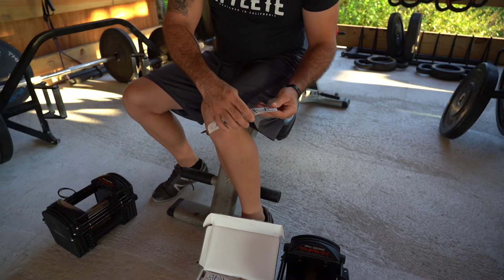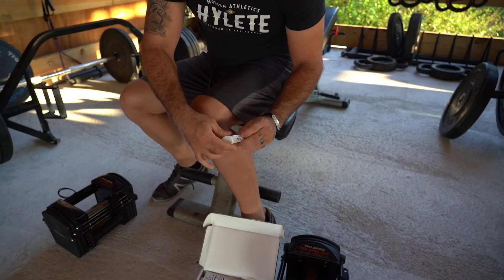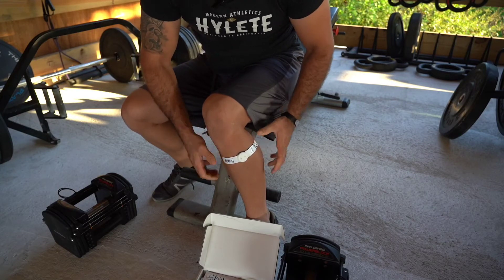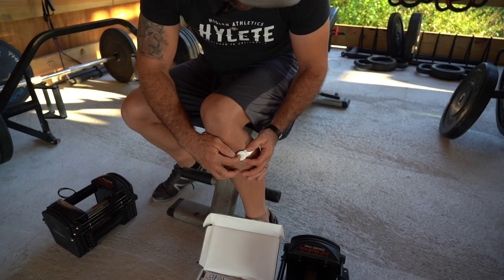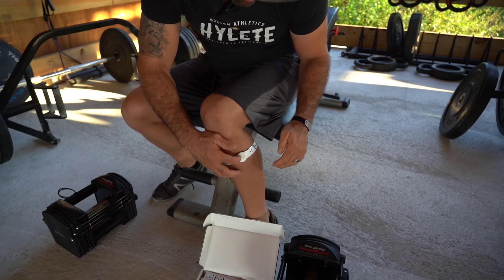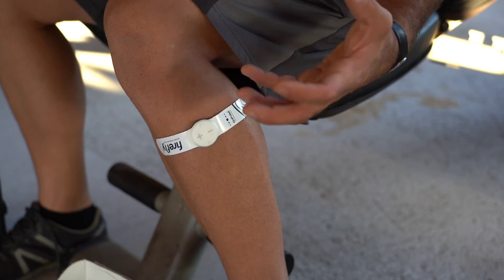Let's apply it and check it out. Super simple to apply — we're just going to pull the strip out, align this dot here, that OnePlus Technology dot, to the peroneal nerve. Get it nice and tight, strapped on, and press the plus to get it started. I can already feel that tick, tick, tick of electric energy pulsing through the tissues. The light indicator shows that it's on, but I could use a little bit more kick.